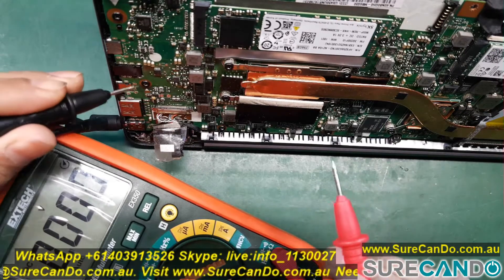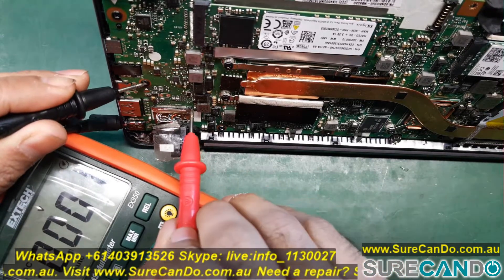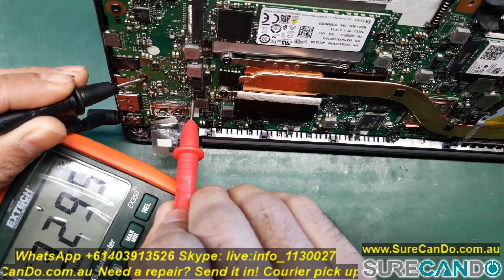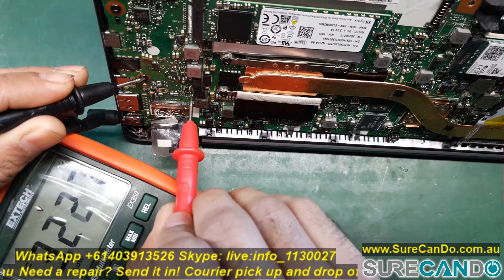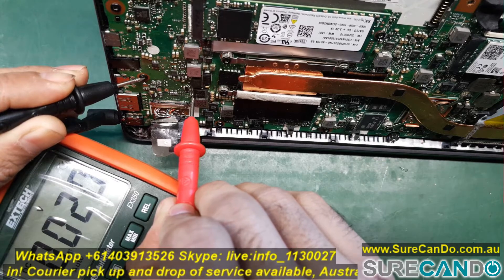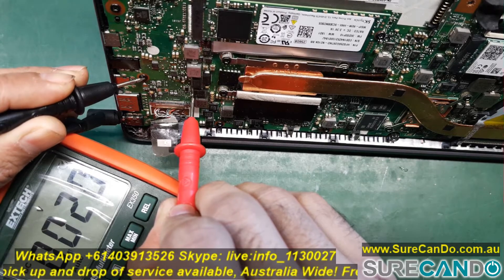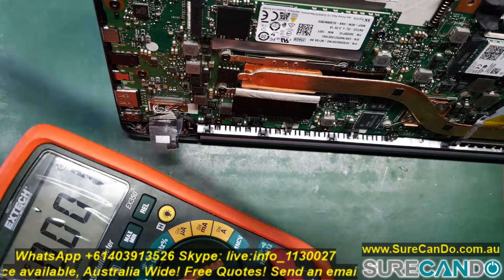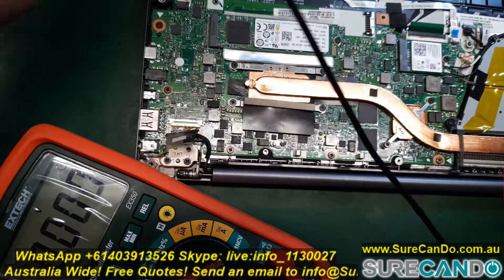I'm going to show you there is 3.3 volts on the diode — 3.295 volts — so that's sufficient. However, there's no 3.3 volts on the other pin, which is actually connecting to pin number 13.